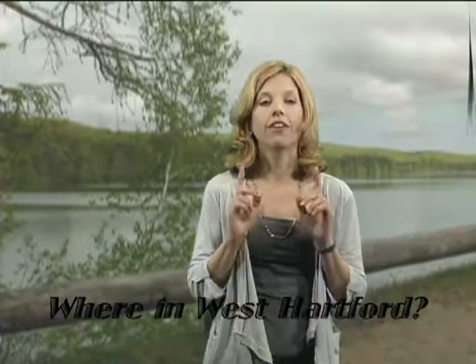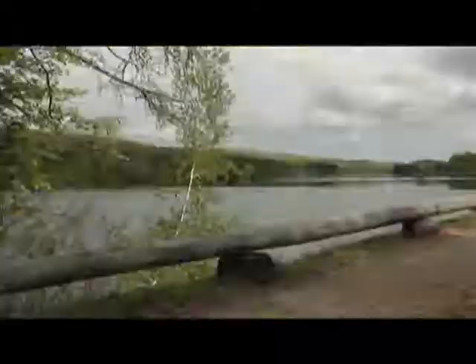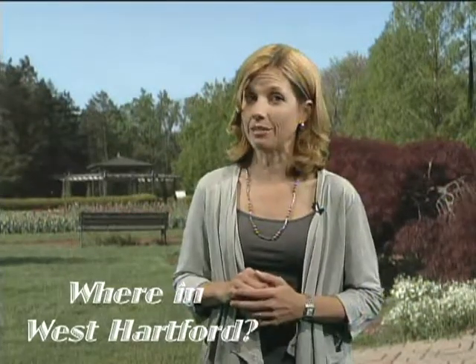So if you guessed that this gorgeous spot is Reservoir 6 on Avon Mountain, you were right! And if you had no idea, you really should check it out — it's fantastic. Now stay tuned while I take a trip to my next Where in West Hartford location. This last location is perfect for picnickers, gardeners, and dog lovers alike — and newlyweds love it too. If you think you know, stay tuned after my last clip to find out.